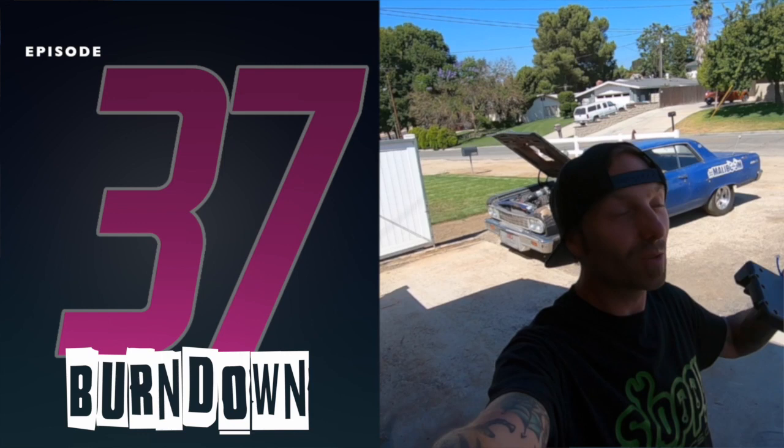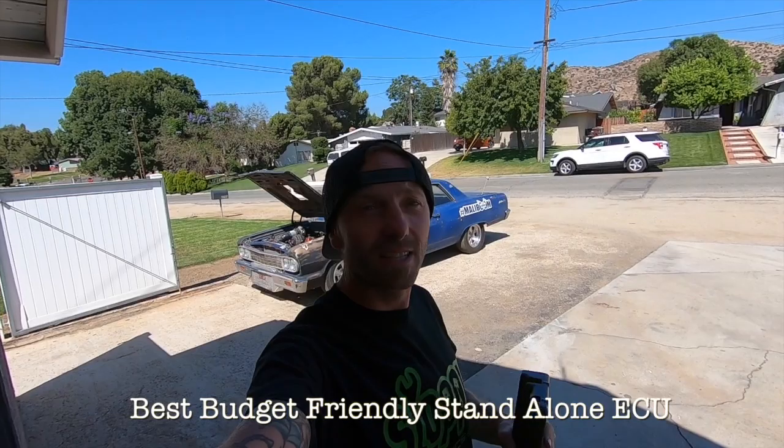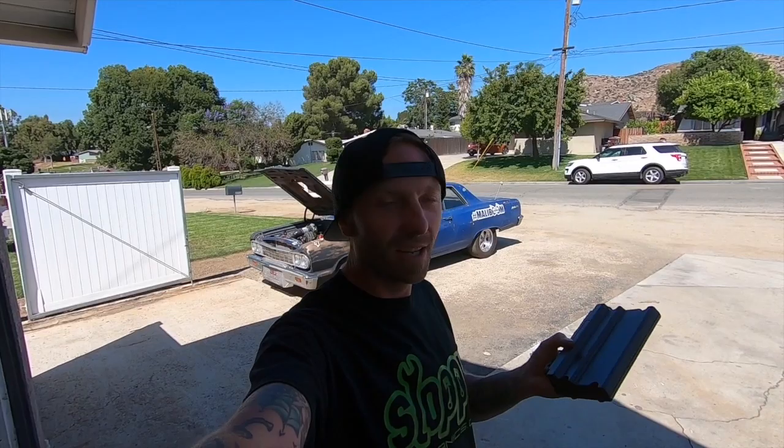What is up everybody, my name is Dane Thompson and welcome back to another episode of Burndown. In this episode I'd like to go over this little guy here - this is the Holley Terminator X. I get multiple questions on it and I want to go over some of the features and why, if you're looking to LS swap your car, truck, boat, or whatever it is, you need this. I pulled it out of my car because I thought it'd be weird to review it without being able to show you the product.